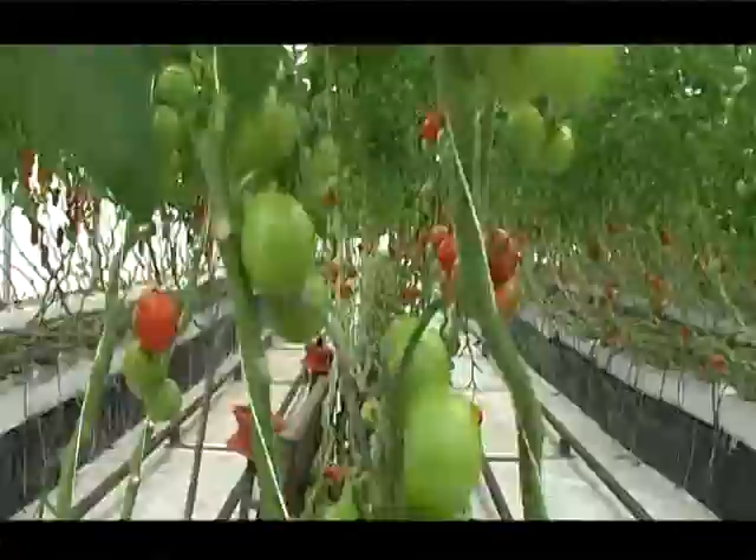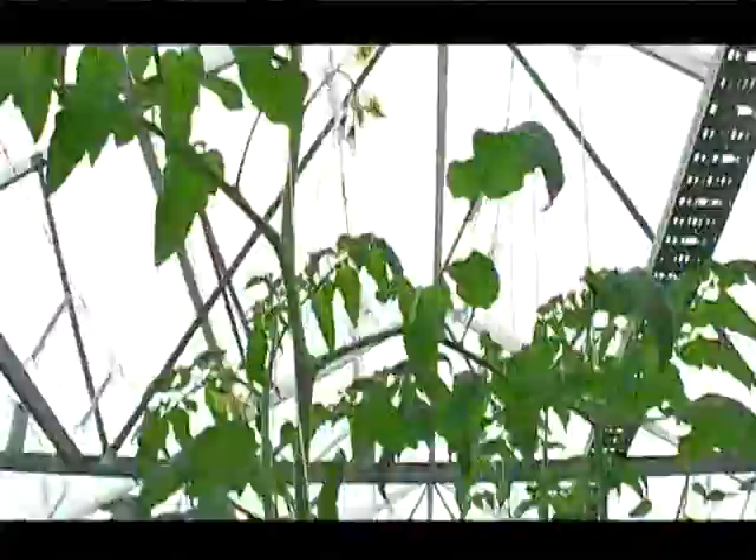These vines are really, really long. How long do they sort of grow? Well, because you go on eleven months, you end up probably twelve metres long in eleven months. And they basically yield continuously — as the plant grows up, they continually yield as you go.